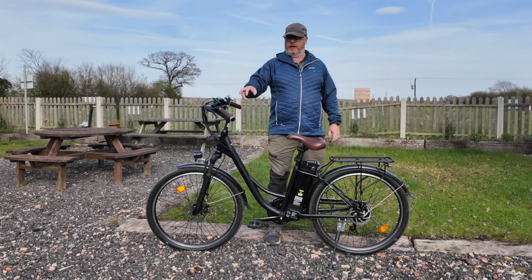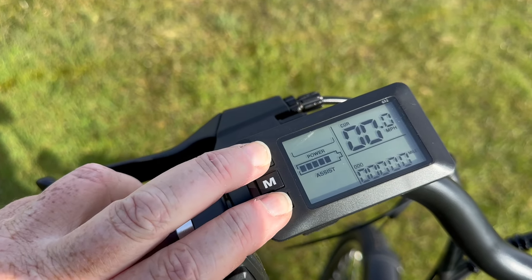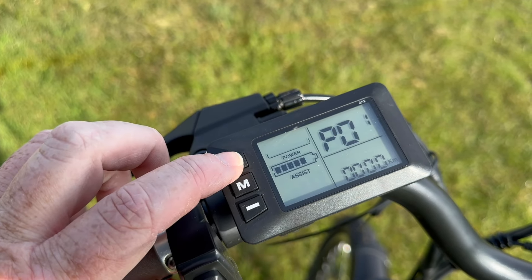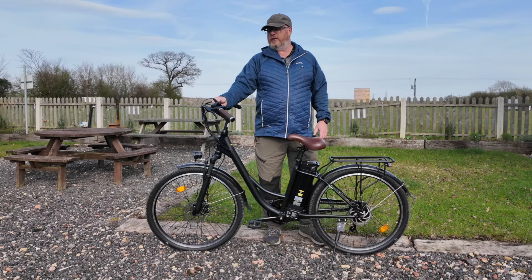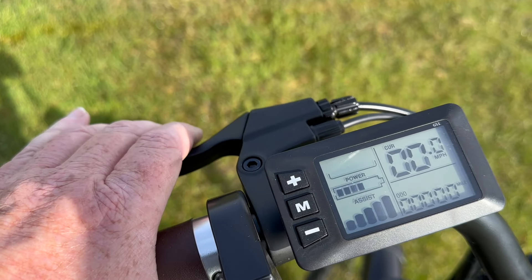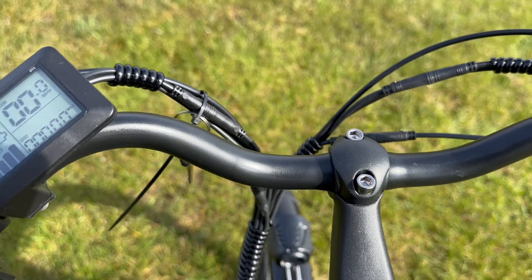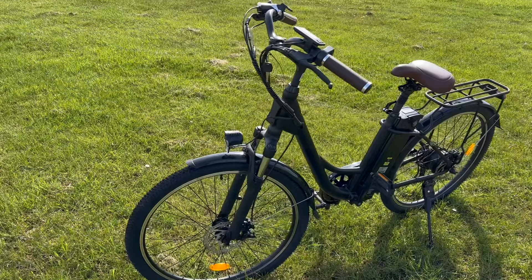One thing I noticed is the display defaults to kilometres per hour. To change it: press and hold the M button to power on, then press and hold the up and down arrows to enter the sub-menu. In the sub-menu, go to P01 — you'll see it says KM — press minus to switch it to Mile. Then press and hold plus and minus together to return to the normal powered-on state, and it will now show miles per hour.